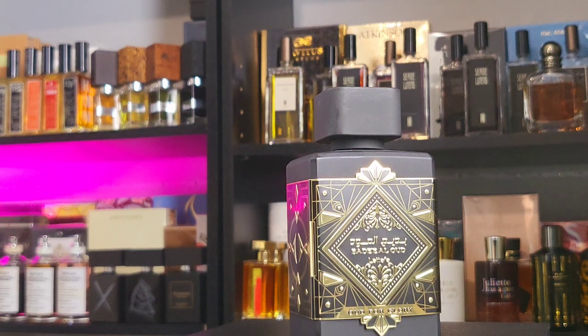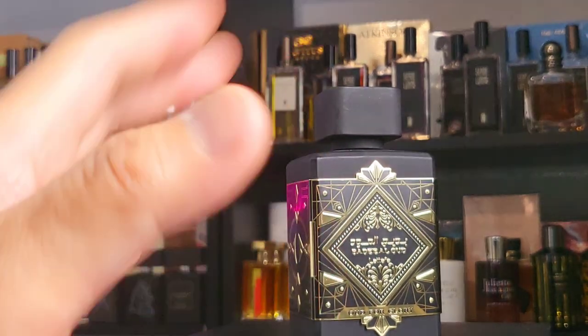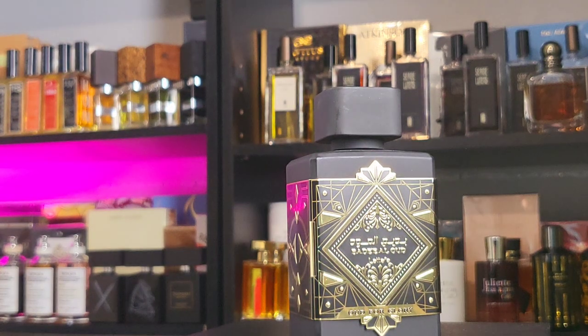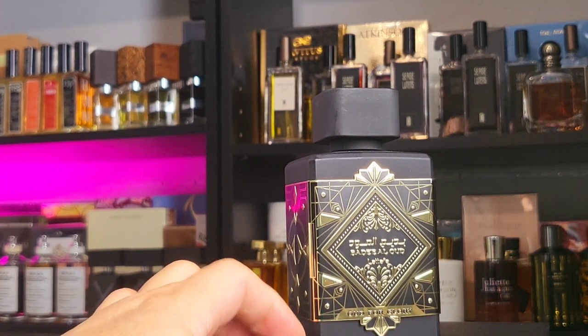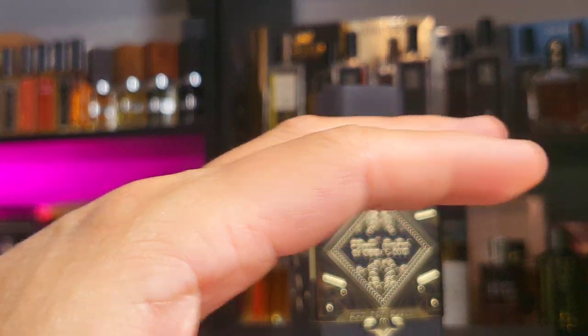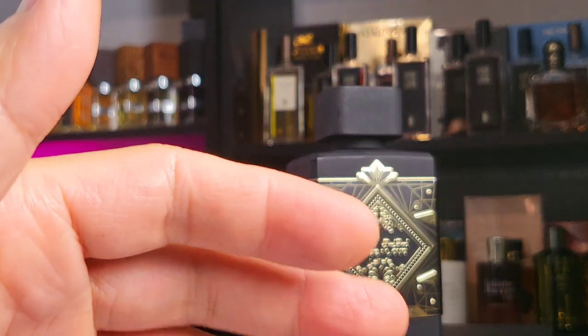To my nose it's pretty linear. From the beginning I pick up the nutmeg, the wood, and the spicy saffron — that's very obvious. As it dries down, maybe it's not as spicy or fresh anymore, but the smell profile stays about the same. The wood is still there. A lot of times I get bored of the typical scents and even easy-going wood, so sometimes I want something more unique or challenging.